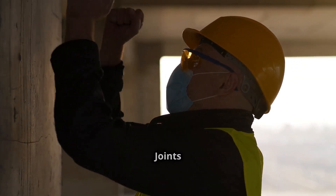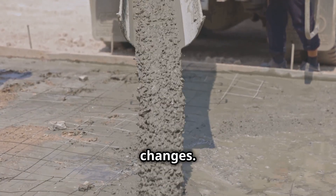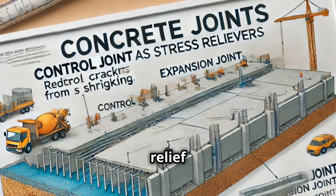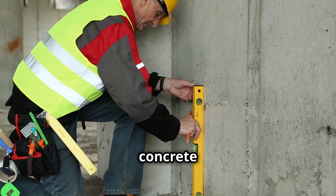Concrete expands and contracts with temperature changes, creating internal stresses that can lead to cracking. Shrinkage during curing adds more stress. Joints act as relief valves, preventing cracks and ensuring the long-term durability of concrete structures.